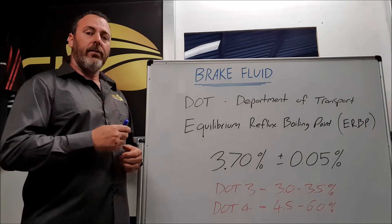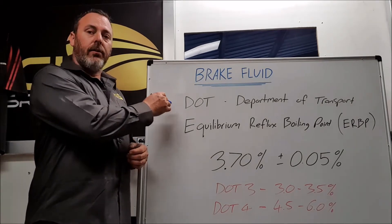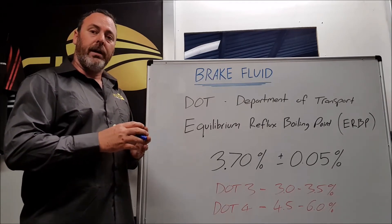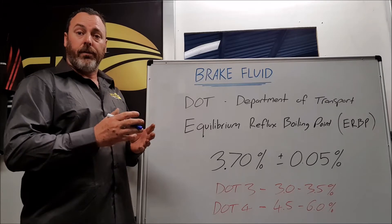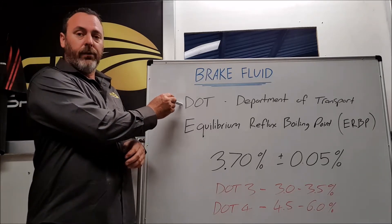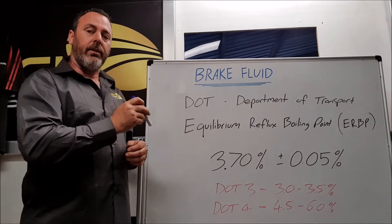Before we get into this, what we do need to know is the DOT specification. You'll see on your brake fluid bottle or on the cap of your brake fluid reservoir: DOT 3, DOT 4, DOT 5, DOT 5.1. This is all referring to the DOT specification, set by the US Department of Transport as the industry standard.